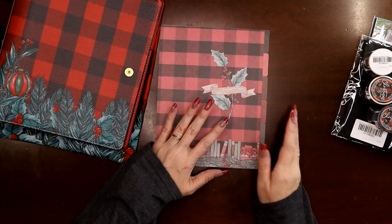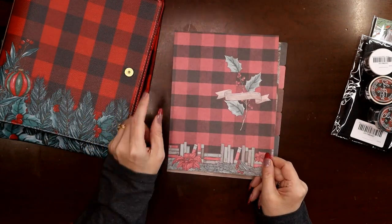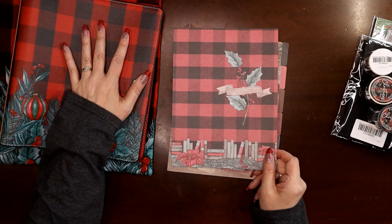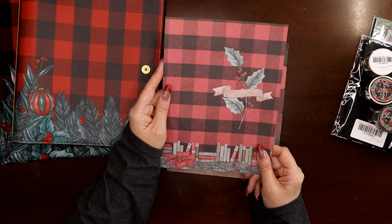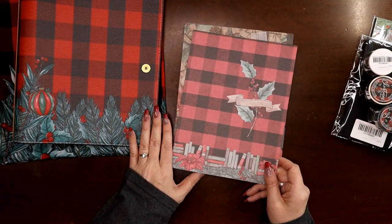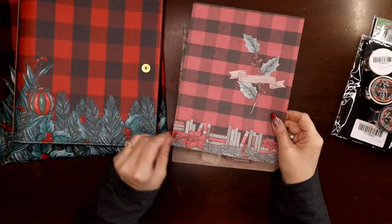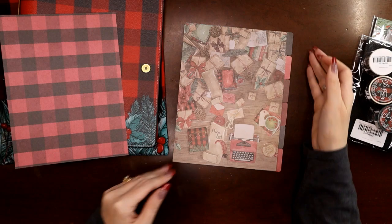It's got an untabbed cover page with the buffalo plaid. Since these are different materials — this is vegan leather and this is cardstock — the colors look a little different, but I think it's adorable. Here's your title page; you could actually write your name in there or the year if you want to use this as year-specific. There's no tab, it's just a cover page. And then you have your six tabs.